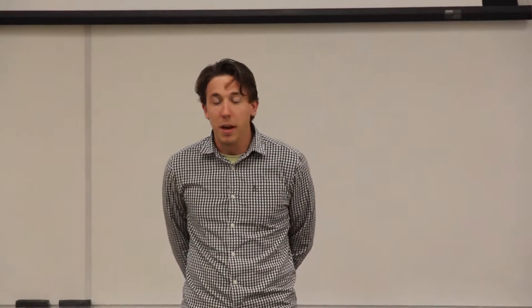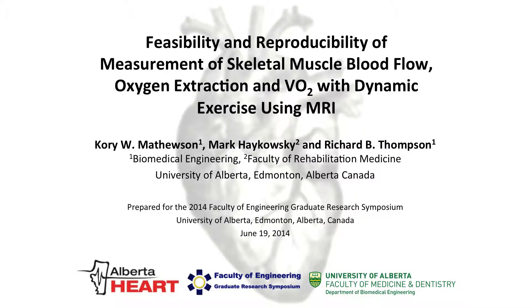Thank you very much. That's wonderful. That's the best introduction I've had today. Welcome. My name is Corey Mathieson. Today we're talking about the feasibility and reproducibility of this awesome technique that we developed to measure skeletal muscle blood flow and oxygen saturation. So we're trying to figure out the muscle oxygen consumption while someone is exercising in an MRI.